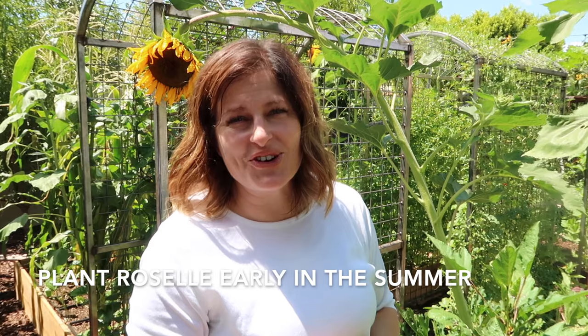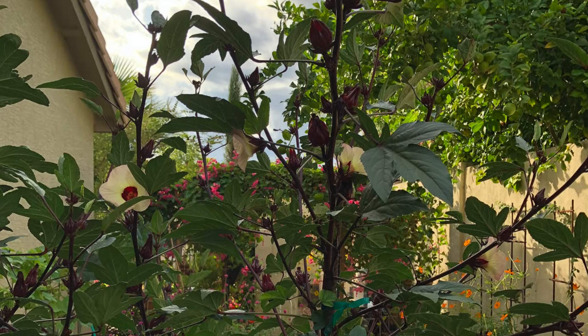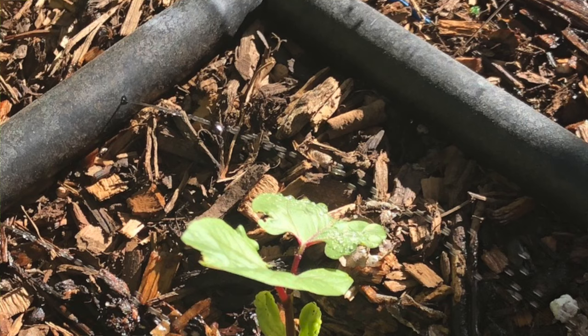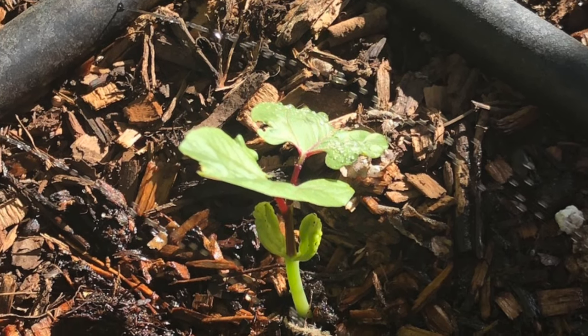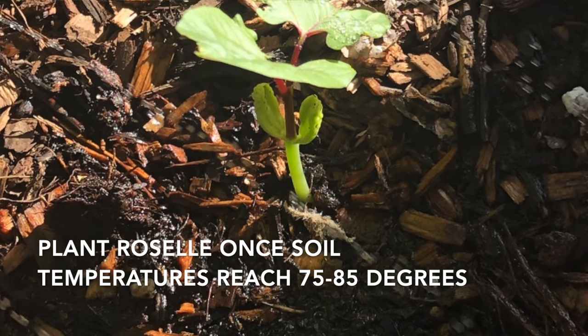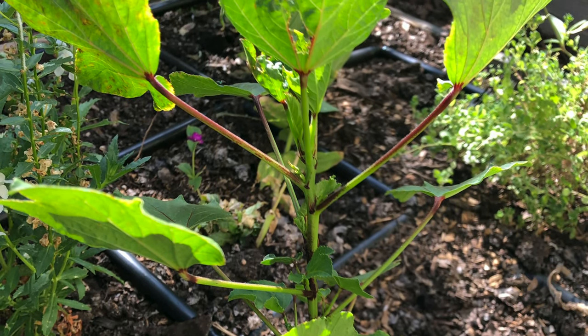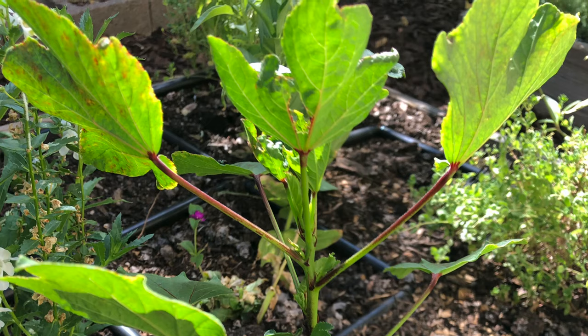It's important to get Roselle planted early enough in the summer so that it can grow and develop into a nice, big, beautiful plant by the time those calyxes develop. Roselle is a heat-loving crop and does best when soil temperatures have warmed to between 75 and 85 degrees, so wait to plant Roselle until the soil is nice and warm.